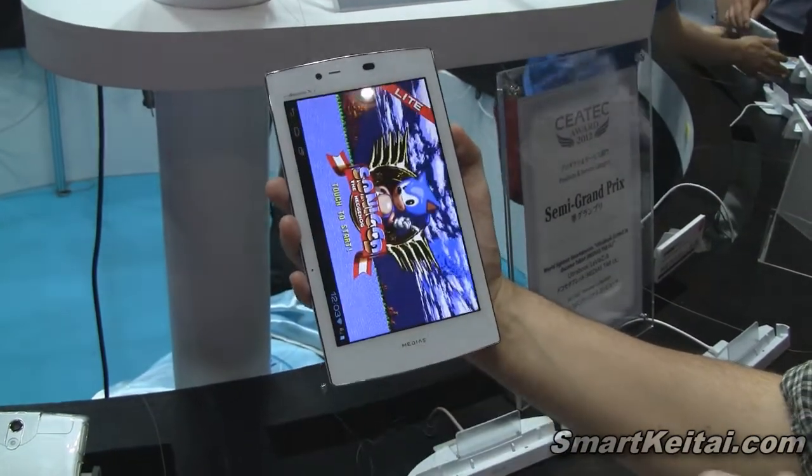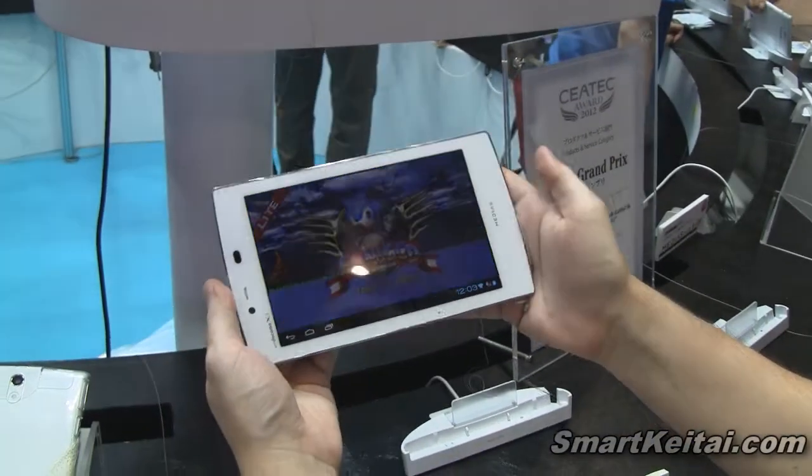Let's play a game real quick. Looks like they have Sonic CD on here.